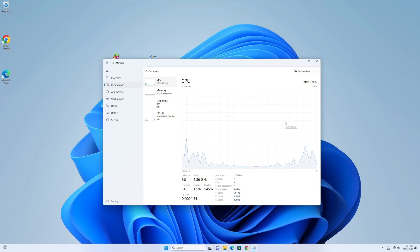Looking at the specs on the machine, we get an Intel N95 — that's a 12th gen Intel processor. It's kind of a lower-power type chip, but it is legitimately quad core.